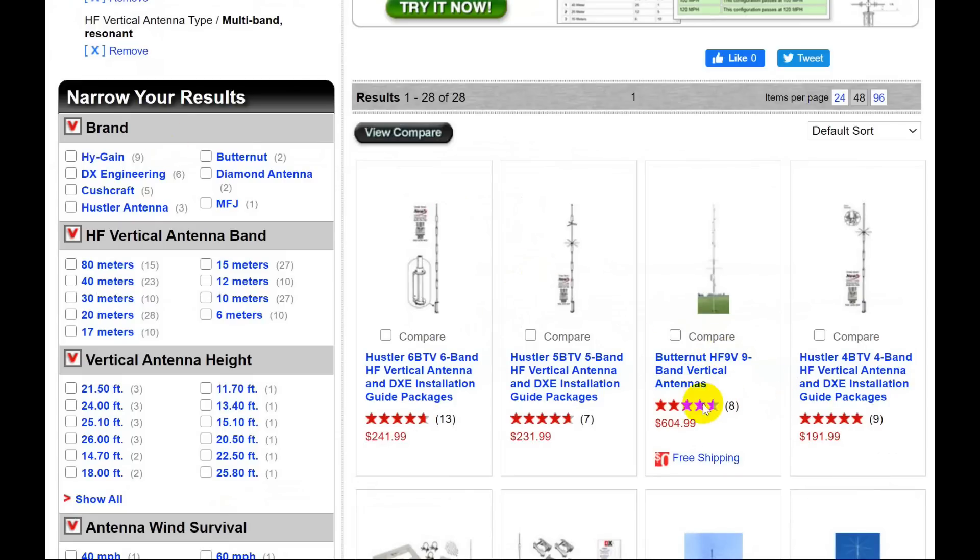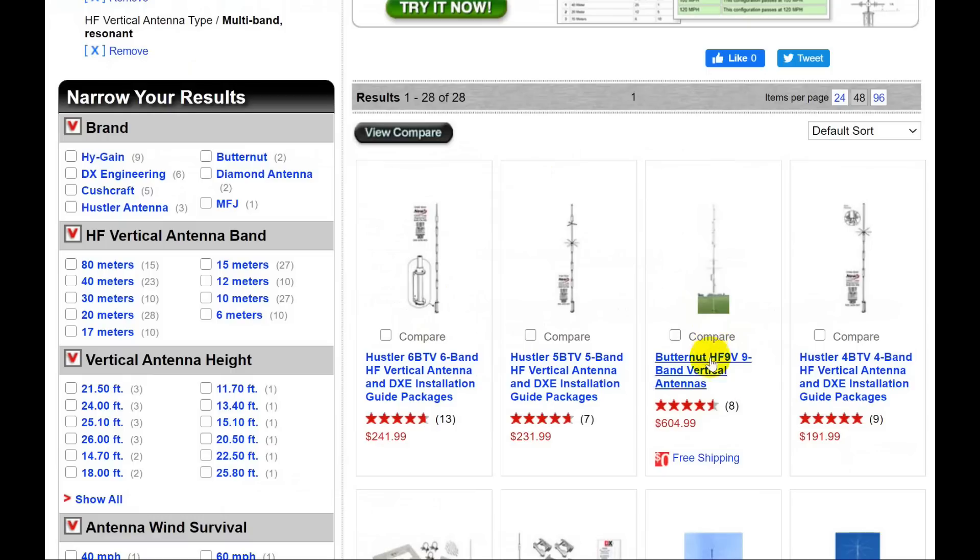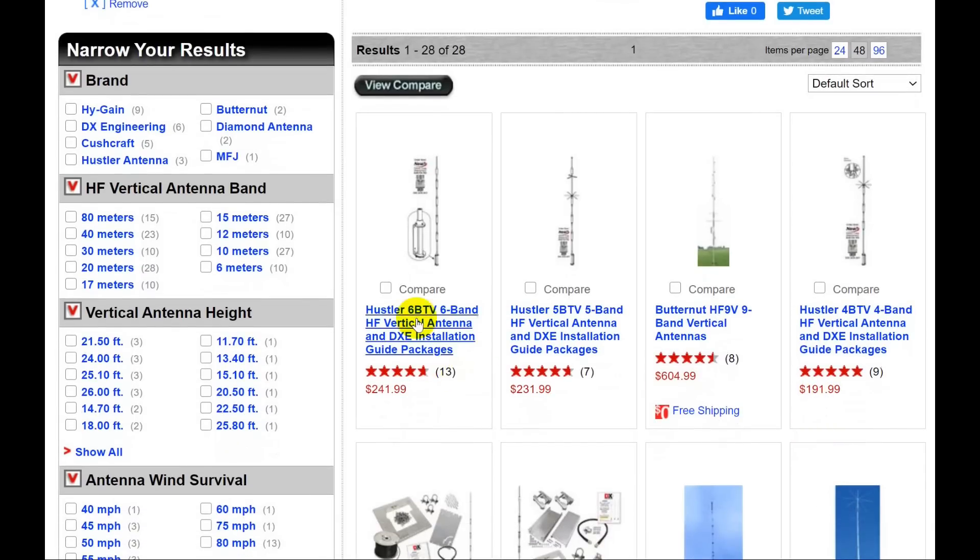Here's the Butternut HF9B — look at the price: $604. It does have nine bands, including about 25 kilohertz on 80 meters. But having had one, I'll tell you it's a stinker to tune. They do have better tuning instructions now than they used to. This is not a trapped vertical — it has a bunch of little coils and things that help tune it for each band. It will take you a while to put together. Here's the Hustler 4BTV four-band, a few dollars less. I'd go with the 6BTV if you can come up with the $241.